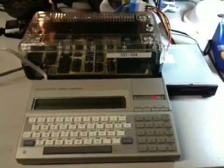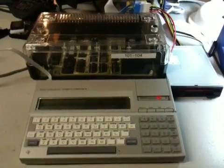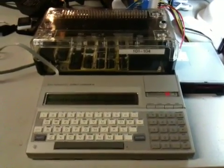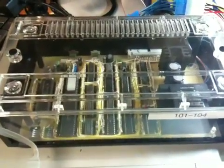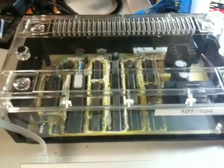Hi, this is John Guidry. Today we're going to demo an exceedingly rare TI CC40 HexBus peripheral: the double-sided, double-density disk controller. This disk controller is a wire-wrapped prototype of the HexBus disk controller that Michael Becker made and put together, and that I purchased from him on eBay a few years ago.